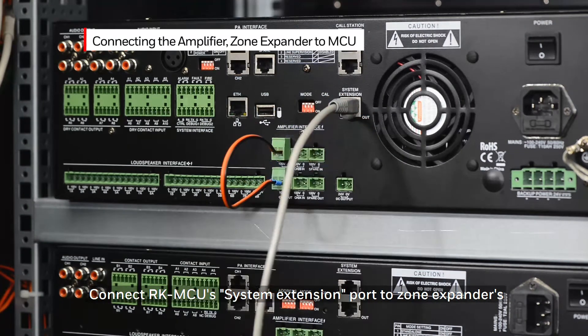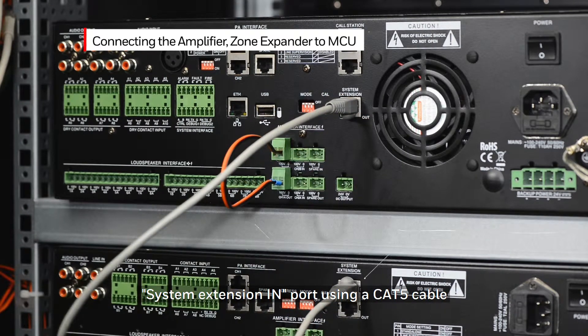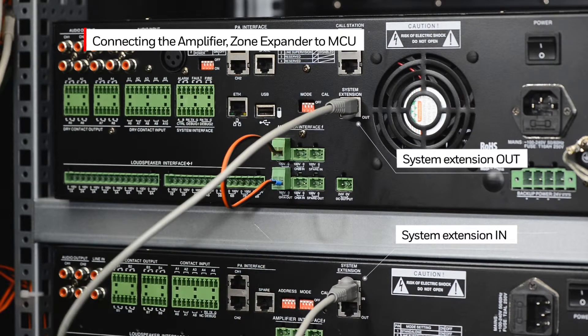Connect the RK MCU system extension port to the zone expander's system extension in port using a Cat5 cable. Then connect the system extension out port to another zone expander's system extension in port. Up to five 24-zone expanders can be connected to the MCU.